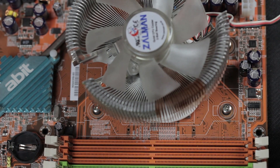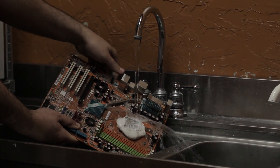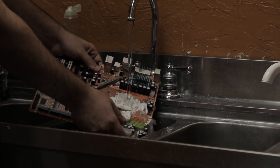Well, you know what, that's okay — we can surely wash this off. Let's go ahead and get that off there. Let's go ahead and wash it off. Motherboards love water — I mean, they're made out of silicon, and silicon is made out of sand, and when I think of sand I think of water.